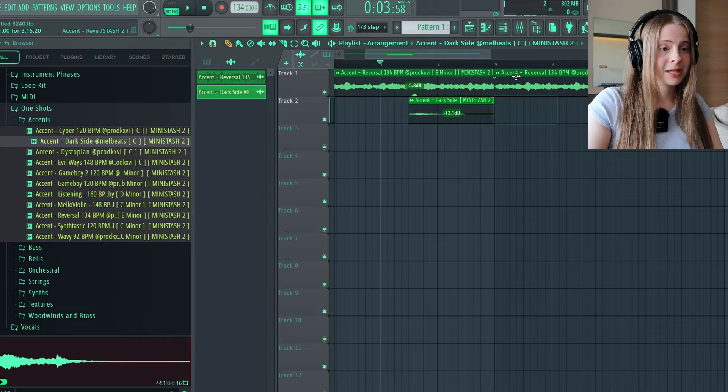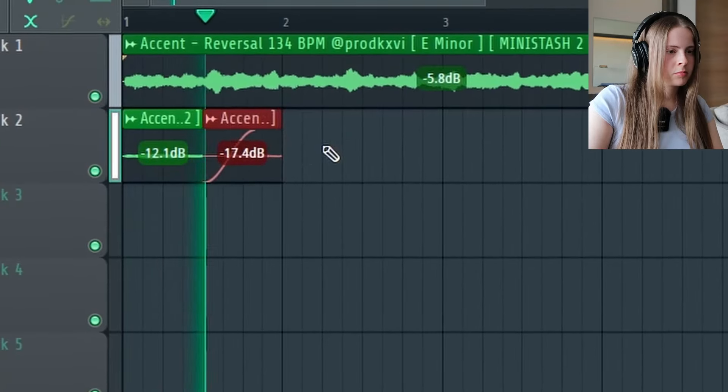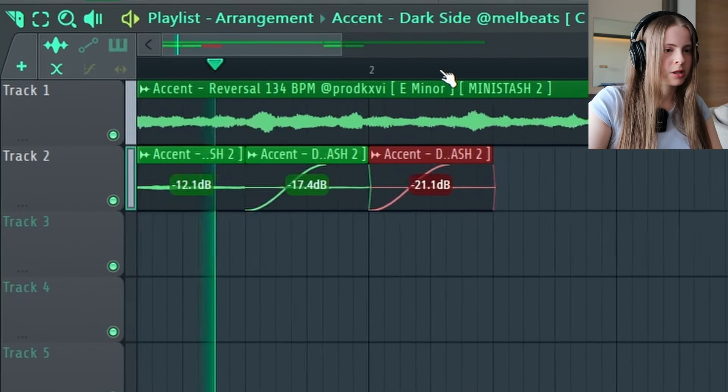Let's bring that in now — drown it in reverb, that's usually what I do. I feel bad actually because Fruity Reverb — we used to be friends — but now I've moved on to Valhalla Vintage Verb. We could have it slowly fading out, so just each one might.